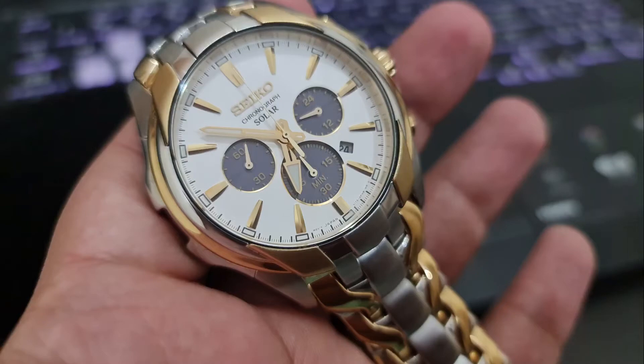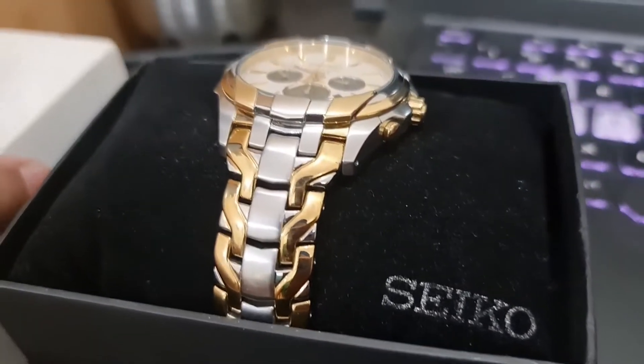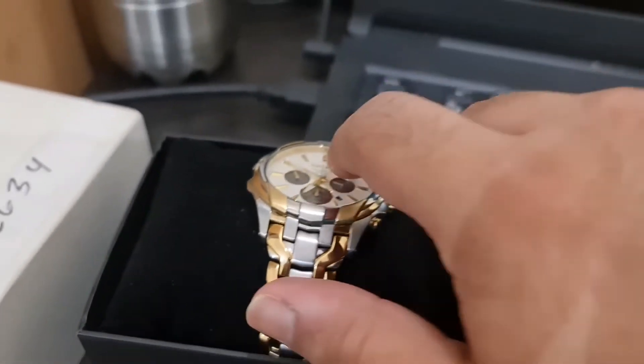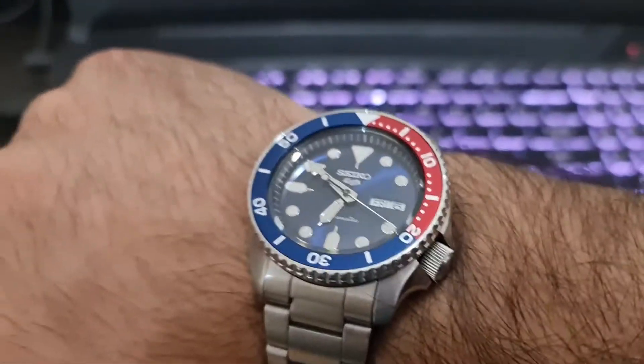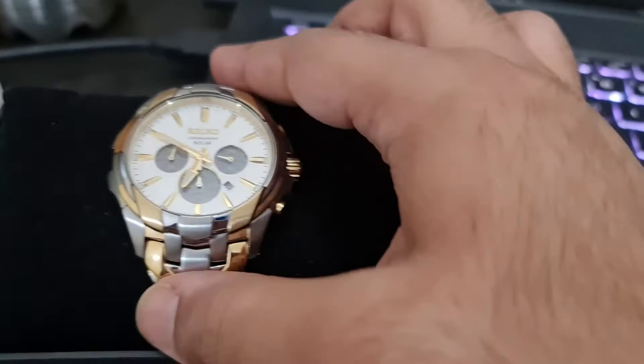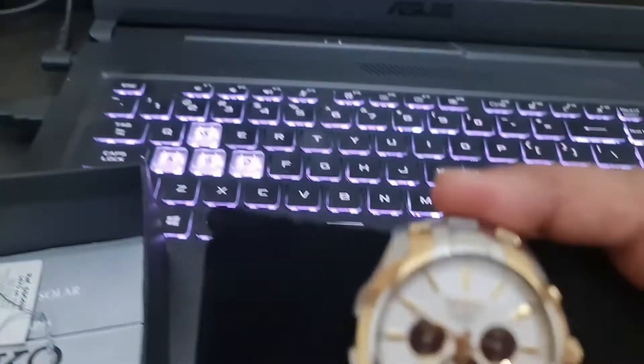Hey guys, this is Gadgetmix. In this video we will be taking a look at Seiko's main watch SSC634. This is a chronograph watch with a white dial, and I'll be comparing it to my Seiko Series 5 watch as well, which I recently bought.